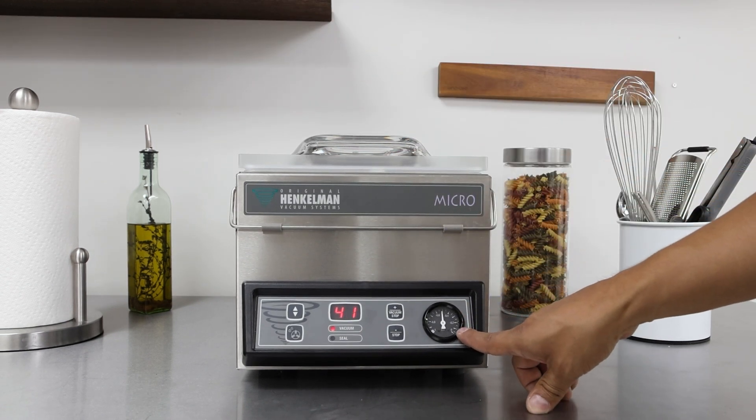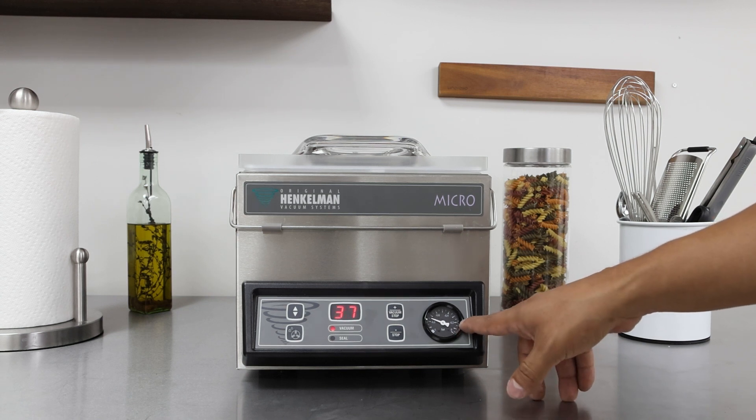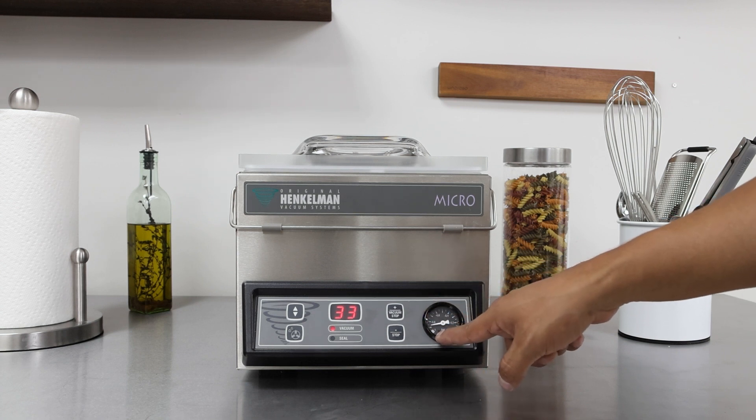This right here is the vacuum gauge needle. It starts on the right side, and as you're pulling a deeper vacuum it will eventually move all the way to the left side.